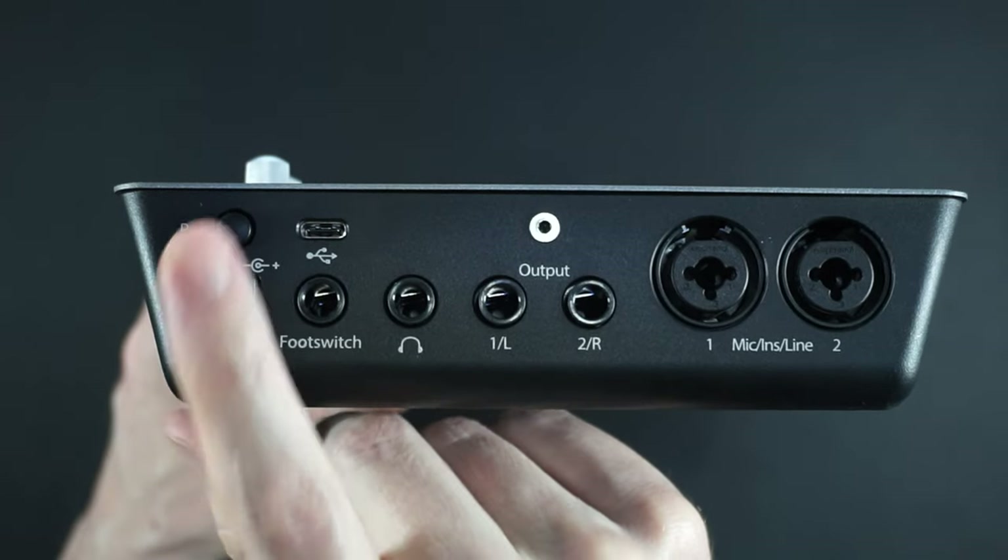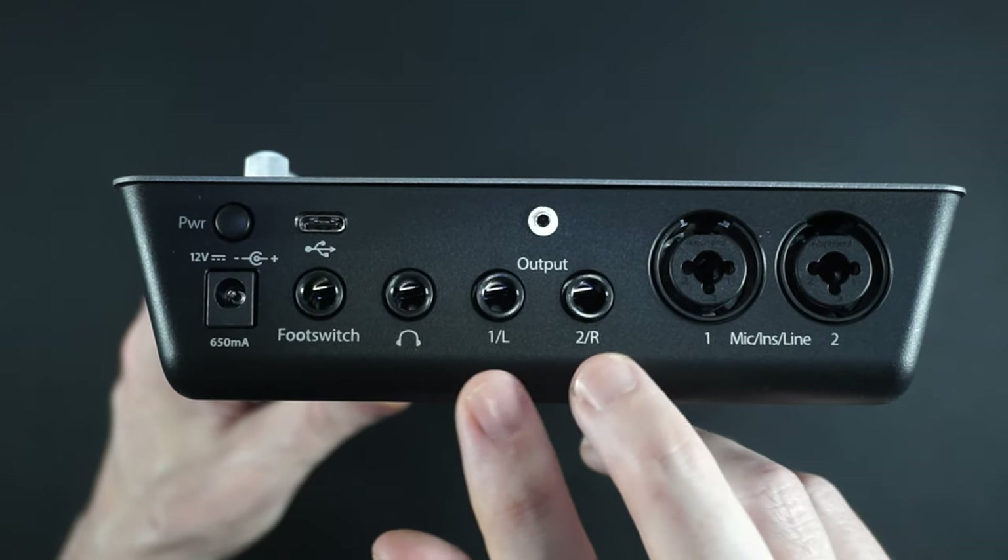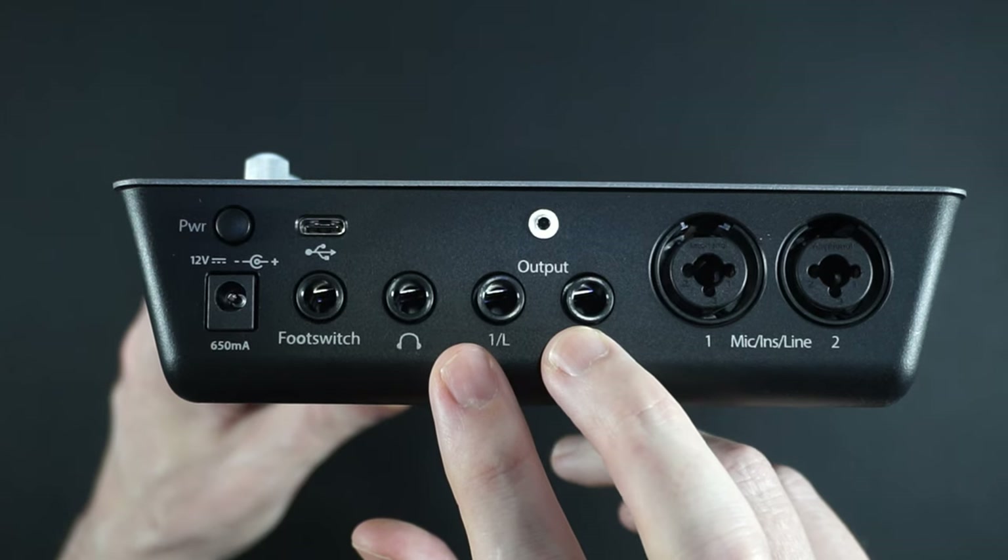On the back there's a power button, a USB 2 Type-C connector, foot switch, headphones, balanced left and right output, and two PreSonus X Max preamps.